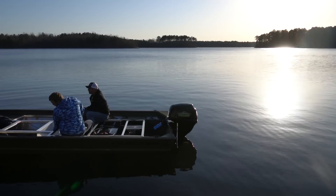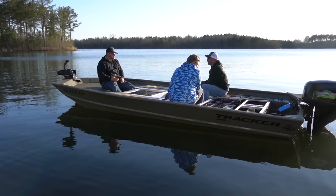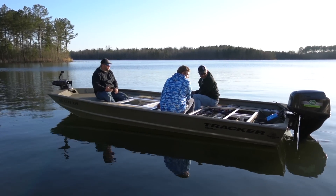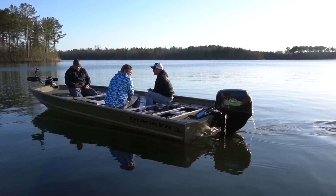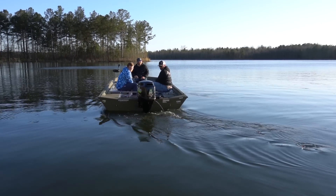You got speedometer engaged over there? Speedometer. Ready? I got speedometer. Let's get out of the coat — full throttle. I passed in my last boat.